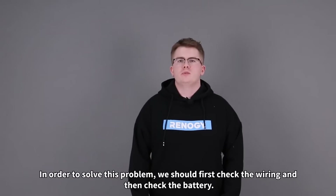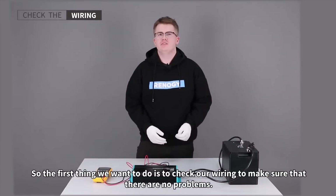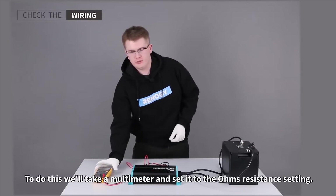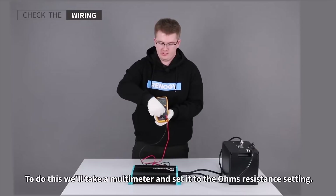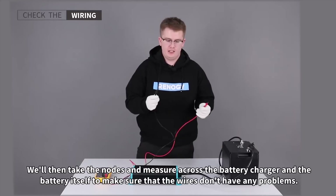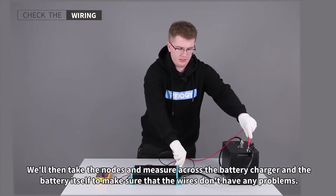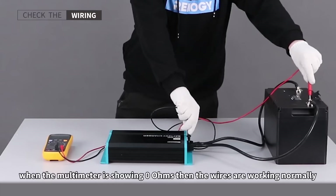In order to solve this problem we should first check the wiring and then check the battery. The first thing we want to do is check our wiring to make sure that there are no problems. To do this we'll take a multimeter and set it to the ohms resistance setting. We'll then take the probes and measure across the battery charger and the battery itself to make sure the wires don't have any problems. When the multimeter is showing zero ohms then the wires are working normally.